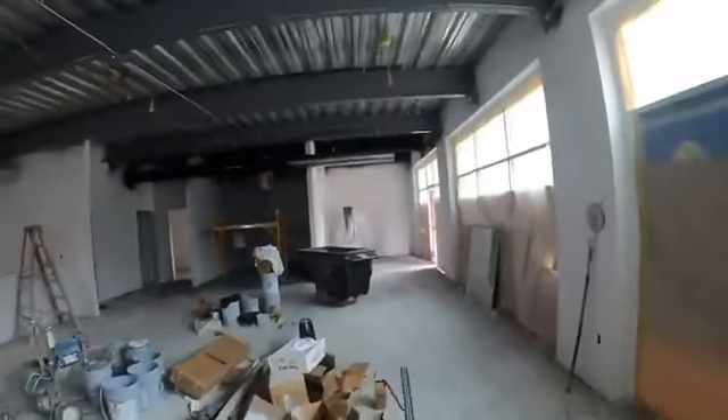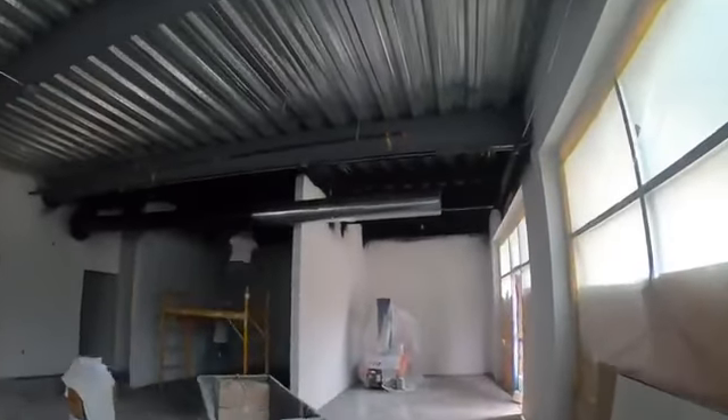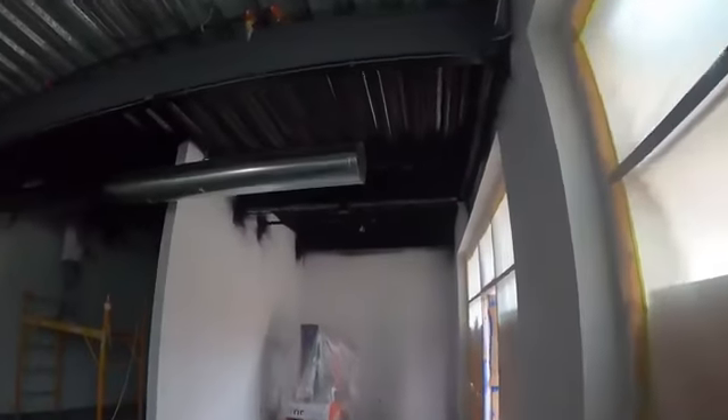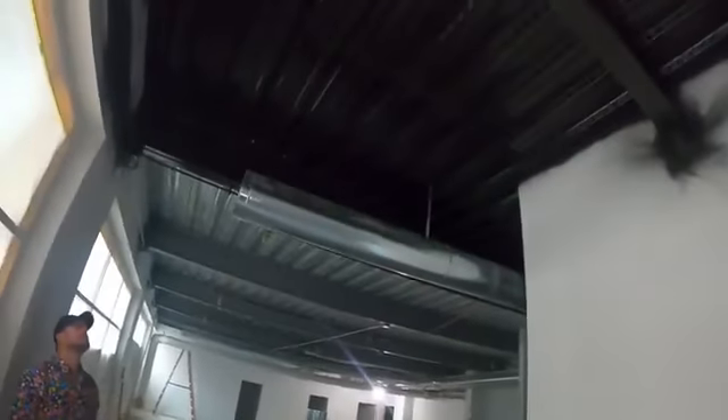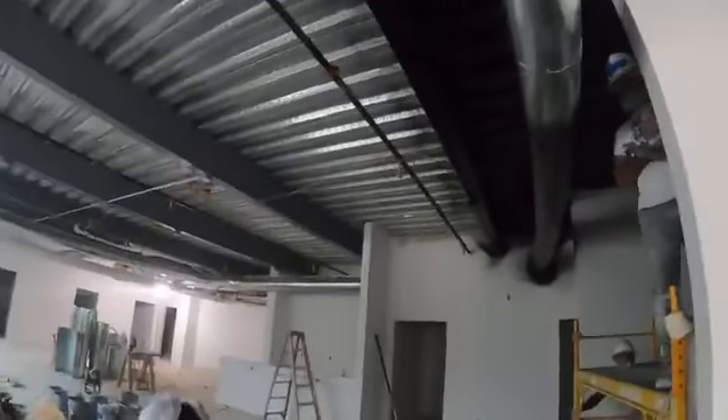We are walking through our commercial tenant finish and we are getting the ceilings all painted up. In an application like this when we're painting the ceilings, they use what's called a dry fall paint. What that means is by the time the overspray or anything like that hits the ground, it's already dried and it can just be swept up. So it doesn't get all over everything and you don't need a solvent — you just sweep it off.